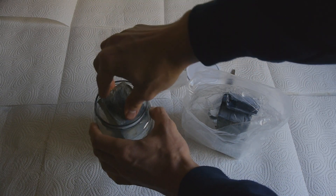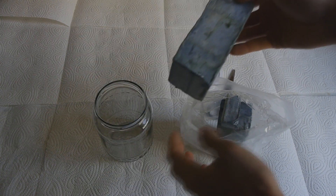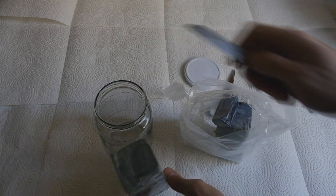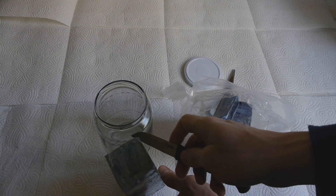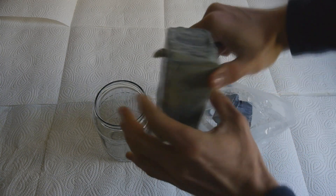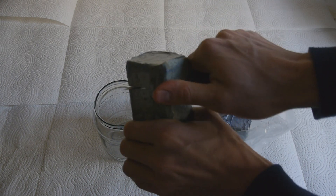This is looking good. Going to have to use two jars and I have to cut this a little bit. I've got this knife here — it's a good height, right about here.